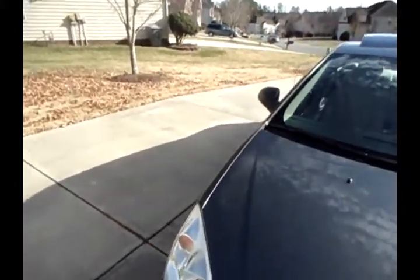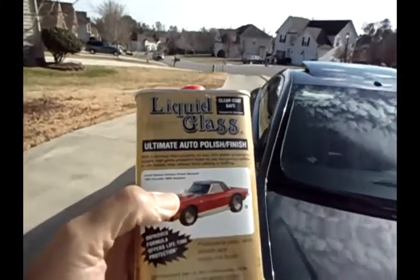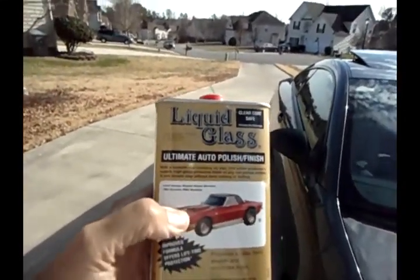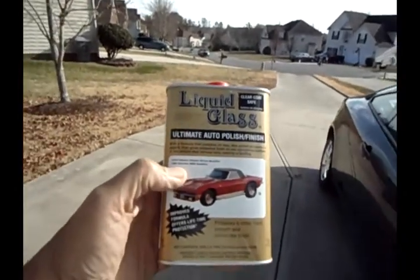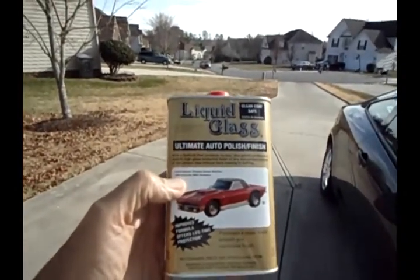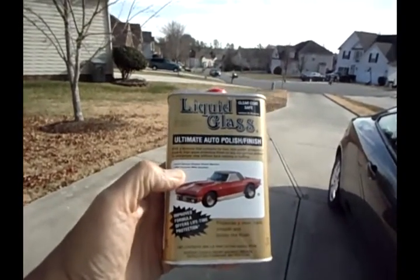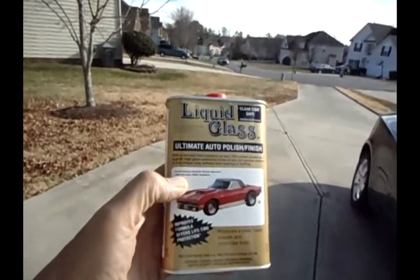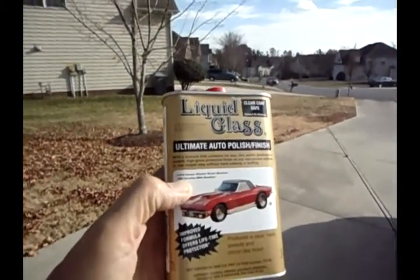I'm also using this as an example of a car polish — this is the car polish that I actually use. It's Liquid Glass, and I've used it for many many years. I've even tried to find other car polishes to take its place, but I can't find any that perform as well as this one does.